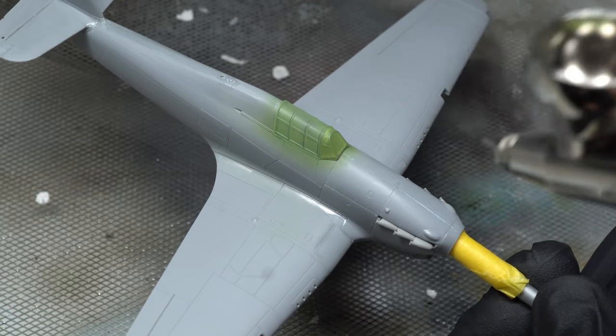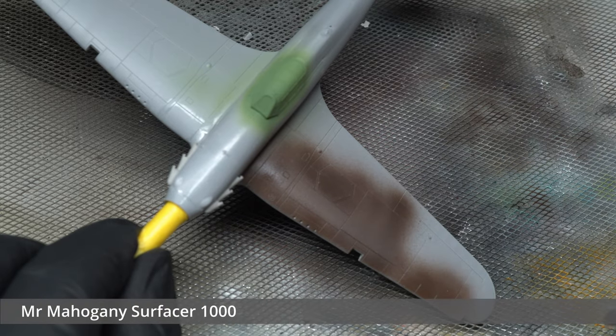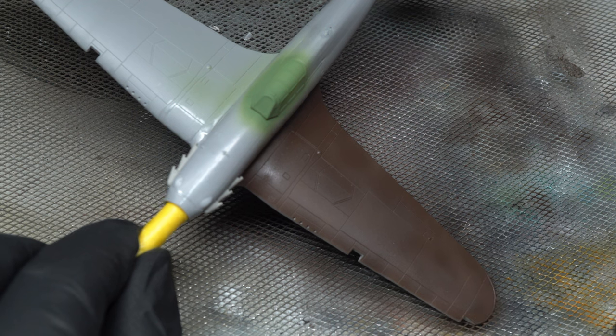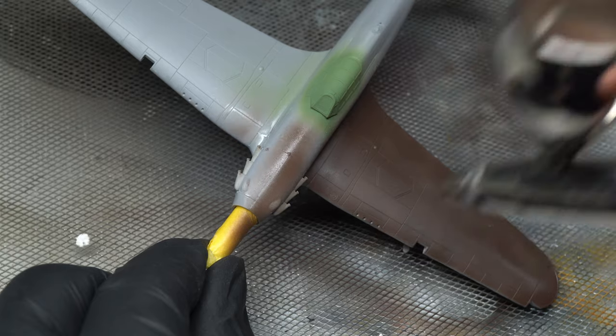Now onto the priming. The primer used for this kit is one of my favorites — Mr. Mahogany Surfacer 1000. This provided a nice starting color for the camouflage that would adorn this aircraft. In terms of thinning ratios, mine was roughly three parts thinner for every one part primer, however this isn't completely exact as I normally do it by eye from experience.